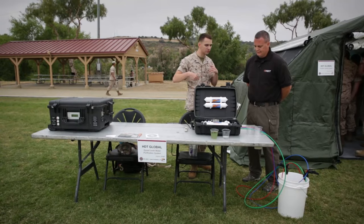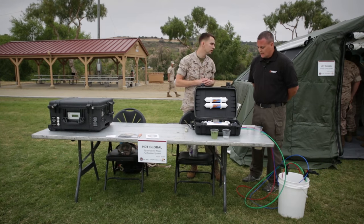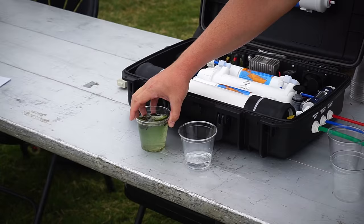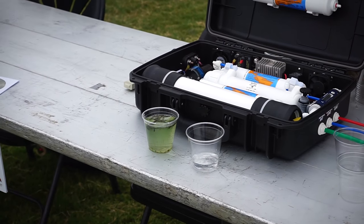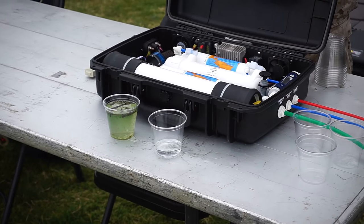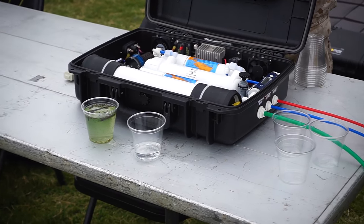And so they're all filtering for the process of cleaner water? Yes, that's correct. So the cup on the right is water that we got from Lake O'Neil and the cup on the left is the water that was purified from the squad level system from this bucket of water that came out of the lake.